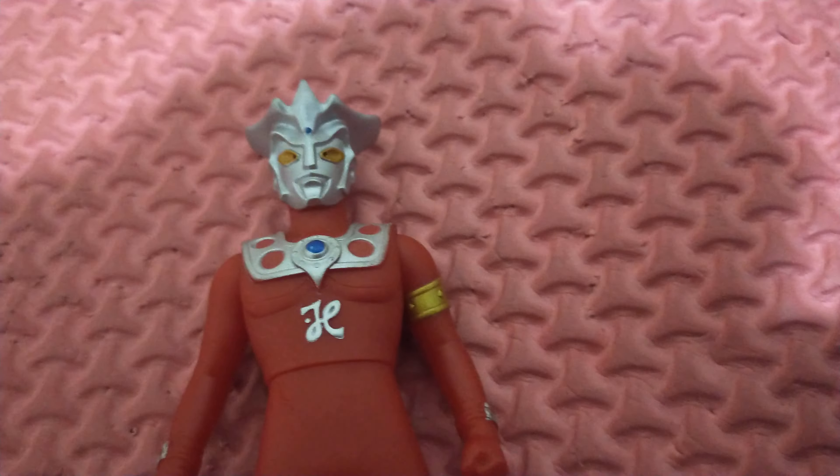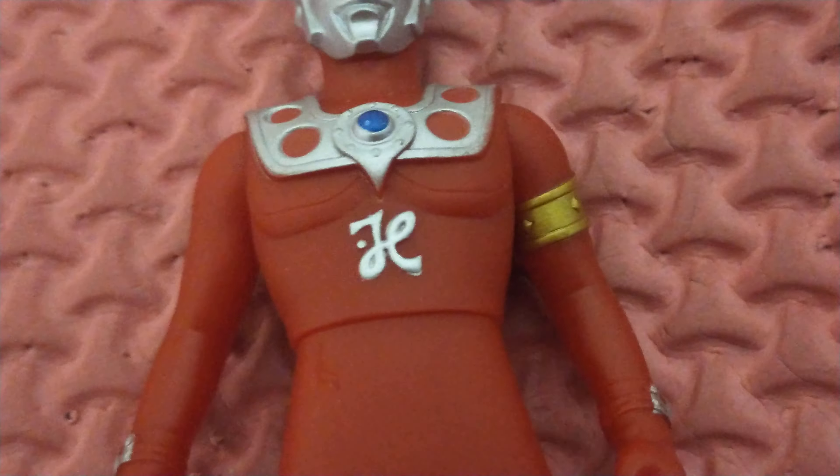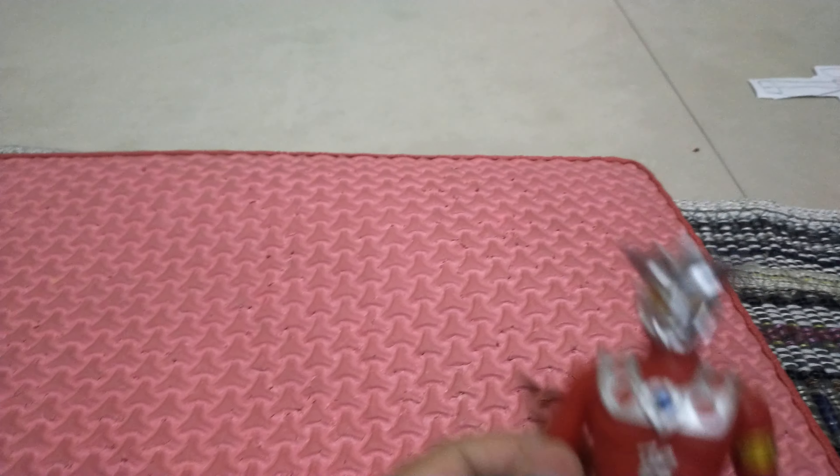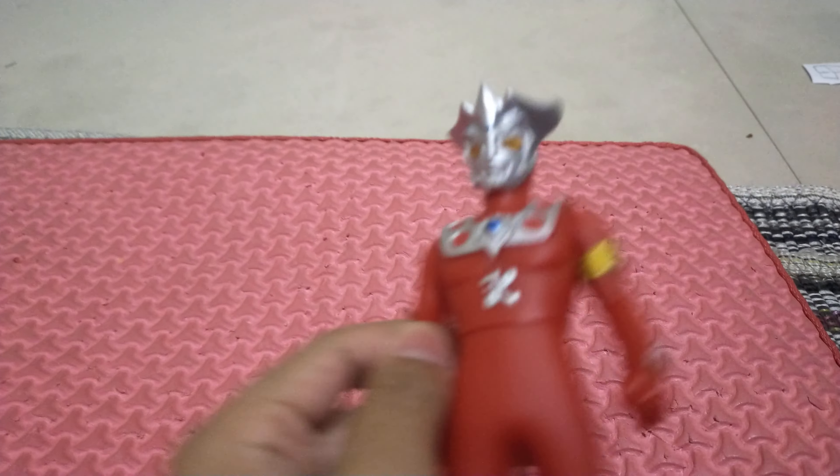The color is a little bit peeling. I'm not sure what it is — I'll pop it.